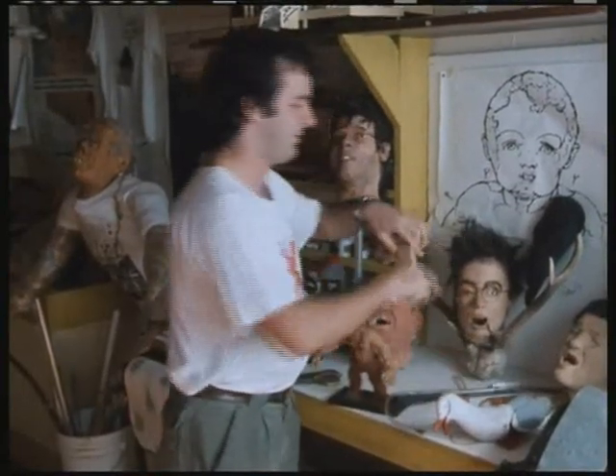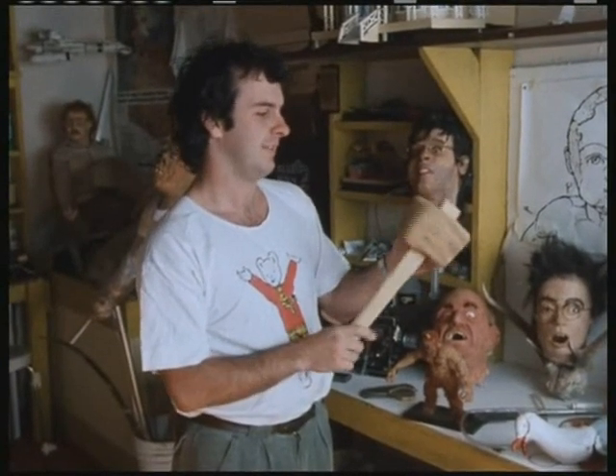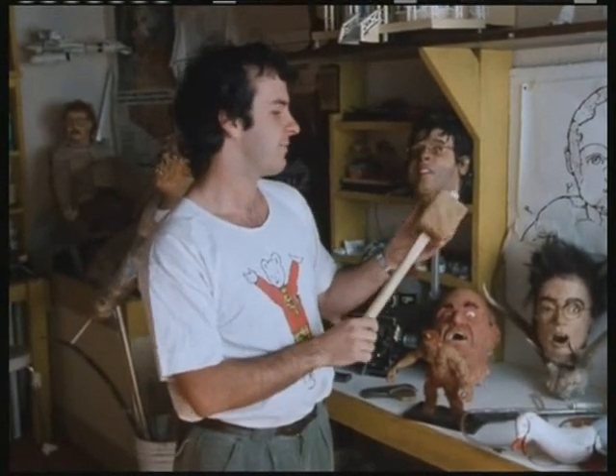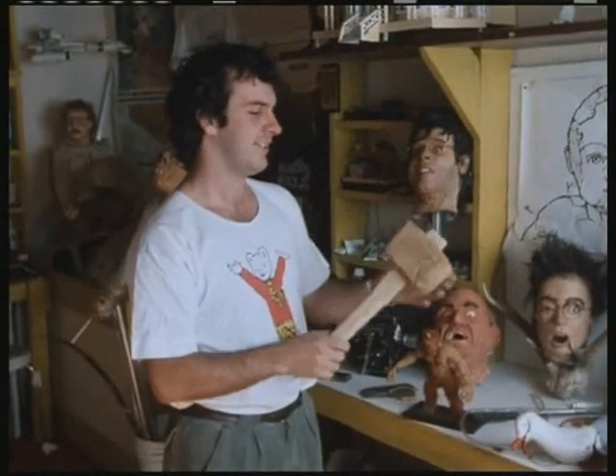There's another one here — a mallet that had to be whacked against somebody's head. So I just made a block of sponge, and you can whack it as hard as you like.